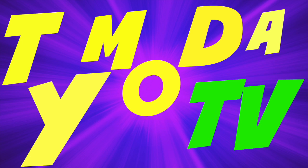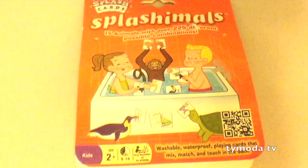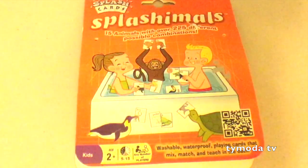Hi YouTube, this is Tyler. And this is my friend Daddy.